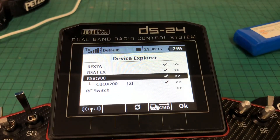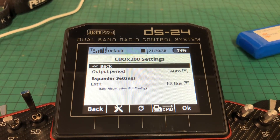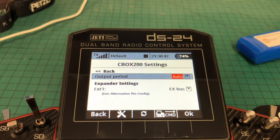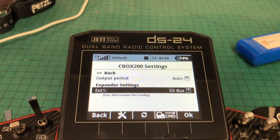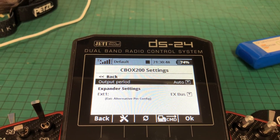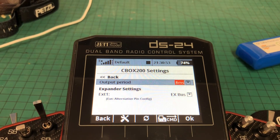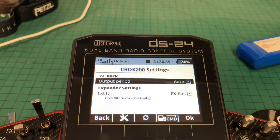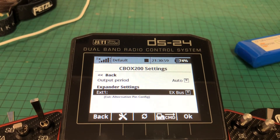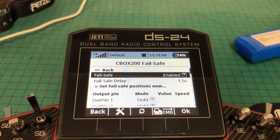Check the central box. General settings — output period is set to auto, which means it'll match what's coming out of the transmitter; you can change the output period off that, so that's 100 Hz on the transmitter. The expander settings you don't need to worry about at the moment. Failsafe — that's where all the magic's going to happen. After one and a half seconds it will go into hold mode for everything, which is what I'm expecting.